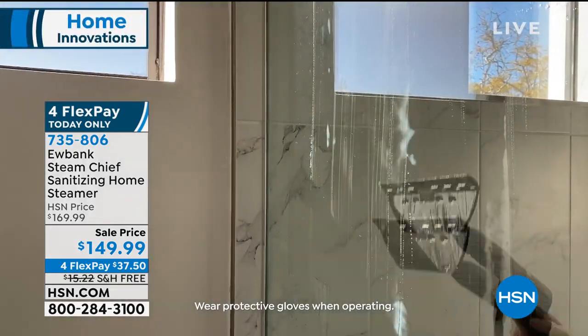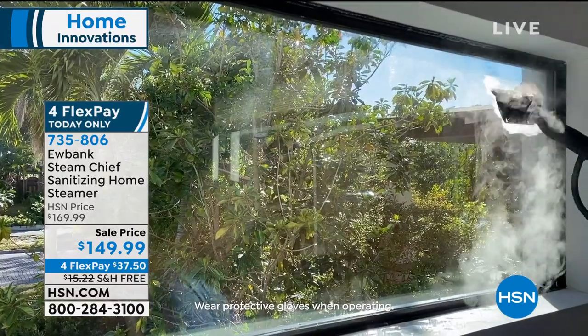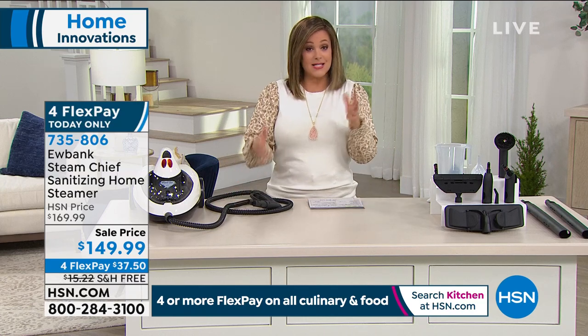Today it is on sale. You get all the tools included. You can do the floors, the bathrooms, the glass and the windows and the tile and the grout and all the surfaces, the baby chairs, the grill outdoors. You can do it all using tap water. And for me, it's a more effective clean.